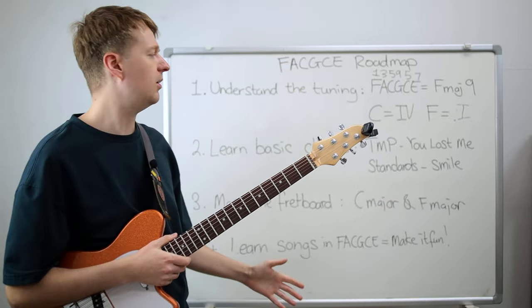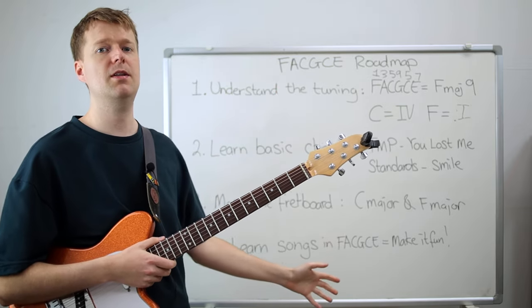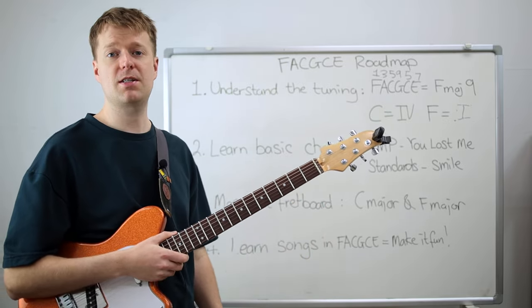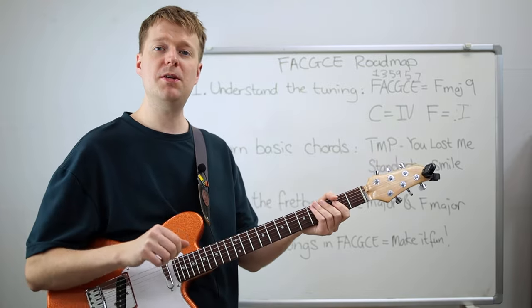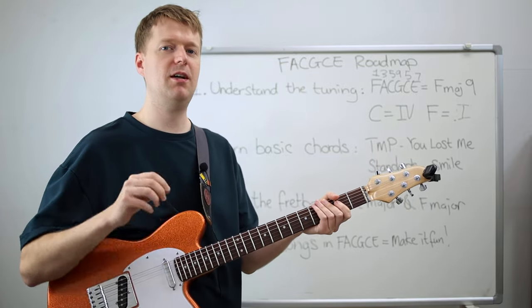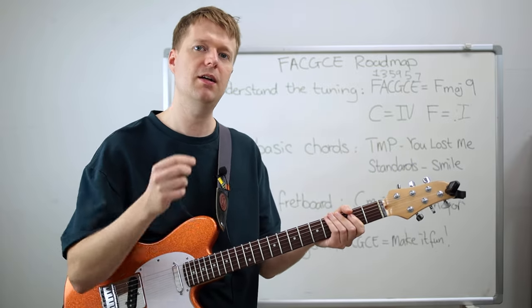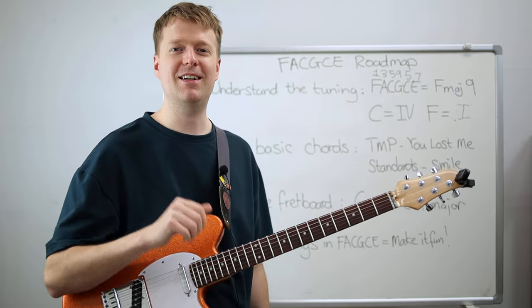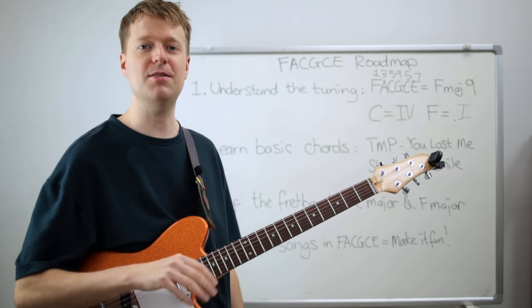So there we have it — the roadmap I would follow to learn FACGCE again. Of course there's much more to it than that, which is why I put those deep dive videos in the description, and there are probably other things I've missed, so I'd like you to add them in the comments. I really appreciate you watching this video. If you're a patron, go grab that FACGCE guide pack. As always, thank you for watching and I'll see you again soon. Goodbye.